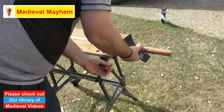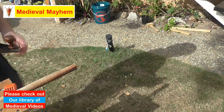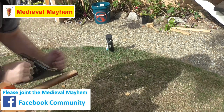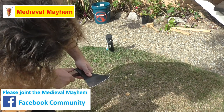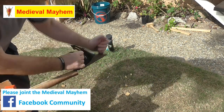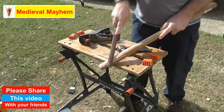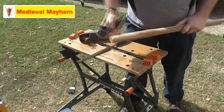To do that I'm just going to use a plane and just shave off a little bit as necessary. Just keep checking as you're going because you obviously don't want to take off too much. You may also want to use a horseshoe rasp or similar just to do any fine tuning as you go through.